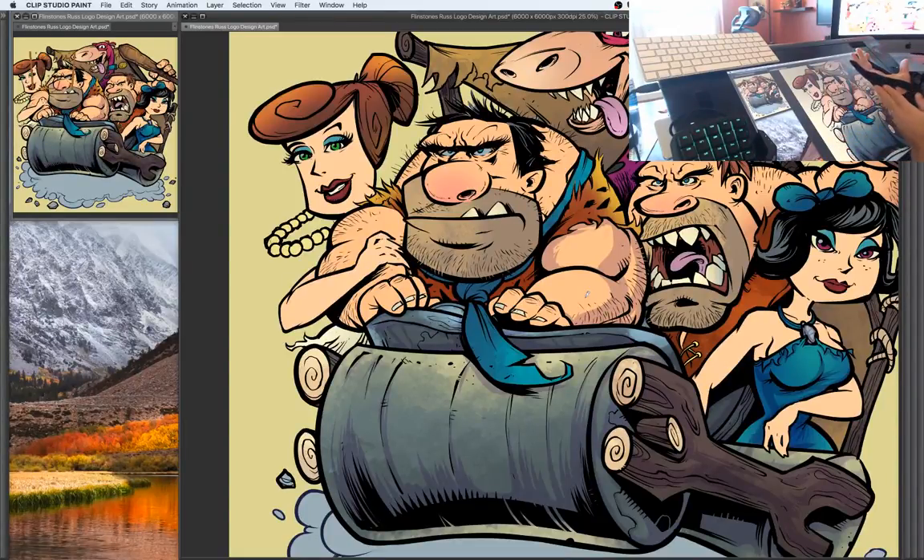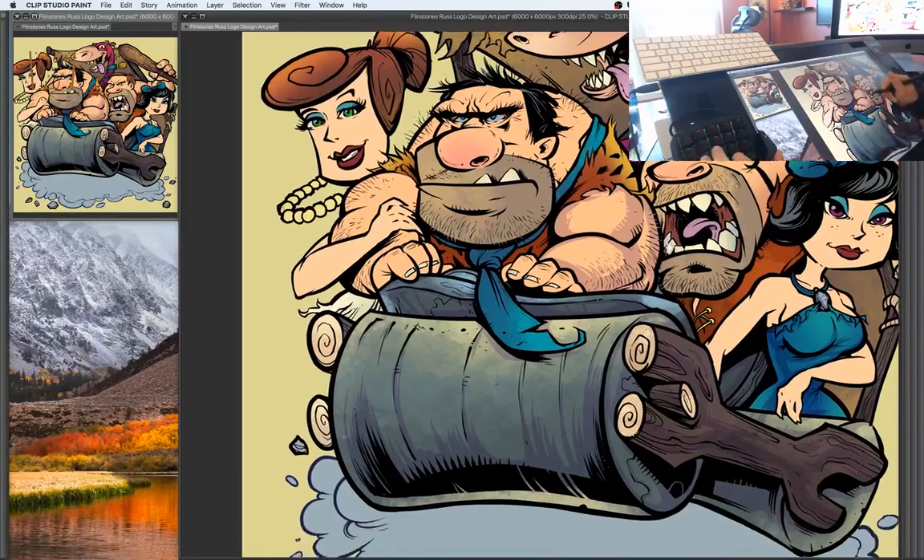Ken Armstrong is asking about this guard on my hand — you can see it's all coming apart. It's by Smudge Guard, and it basically does a couple things: it reduces friction on the screen so you can move your hand really fast, and it also keeps it from getting smudgy. They're great. The only downside is if you work in an office and wear this thing, people will make fun of you non-stop — that's why I left the company and went out on my own.